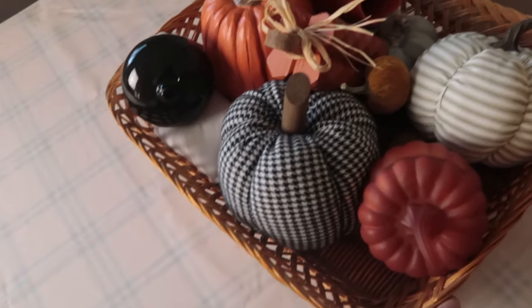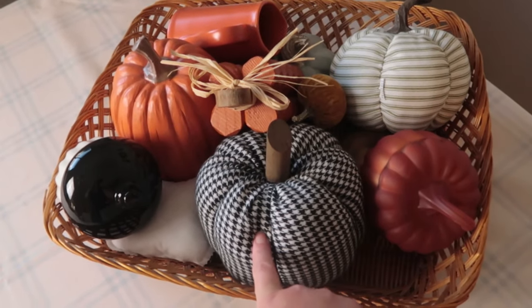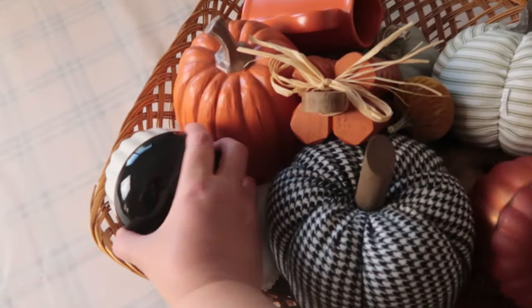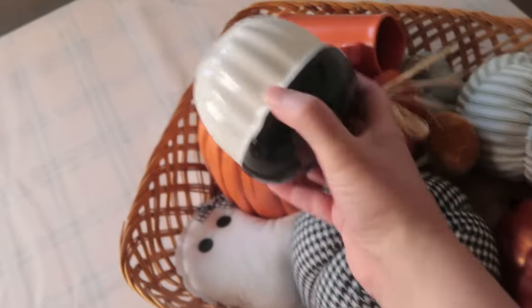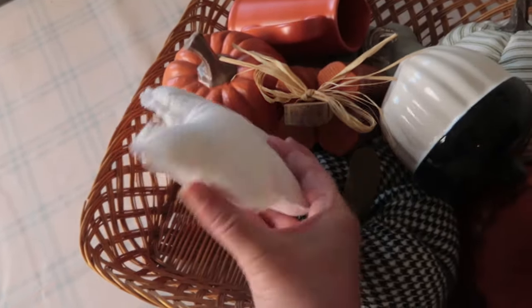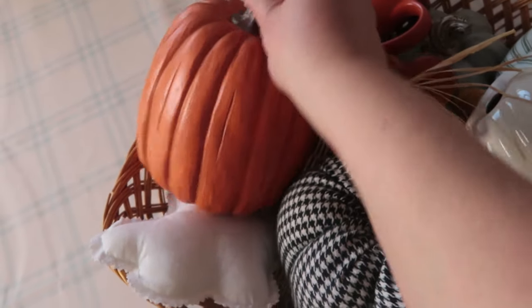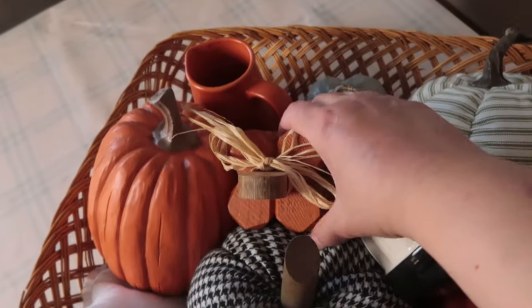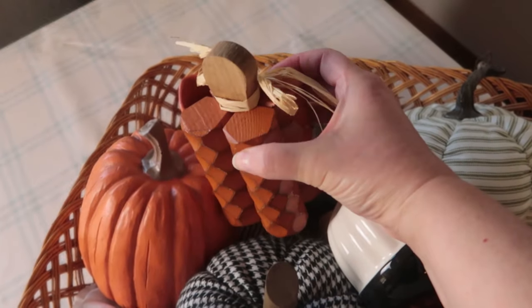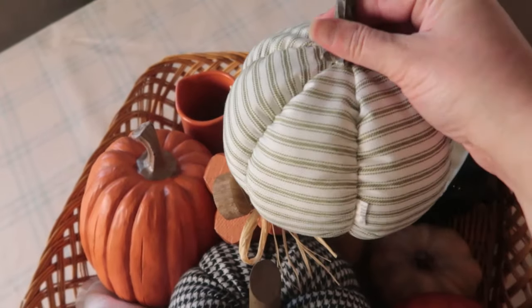Over here I brought up some things from my basement. I have a black and white piece — this is good if you're going to do like a Halloween theme. This little ghost. This pumpkin also, I think from Hobby Lobby, has a realistic look. I've got this little picture here. I don't even think I used this last year, so I'm going to see if we can try to use it this year. This one I've had a while.